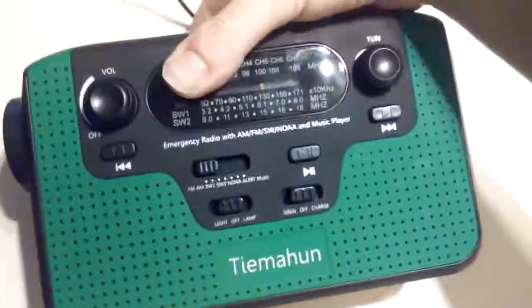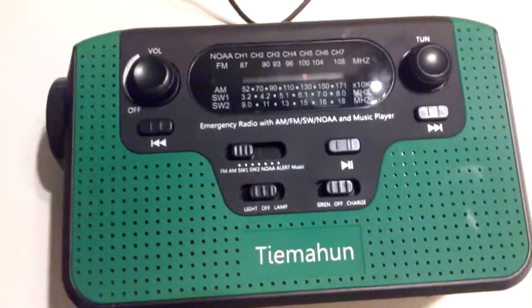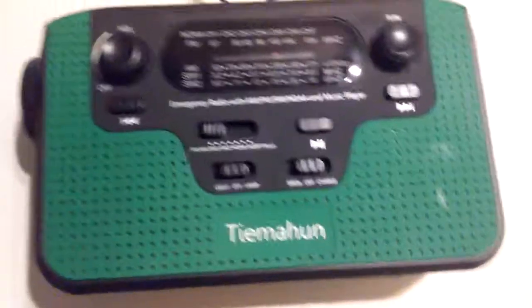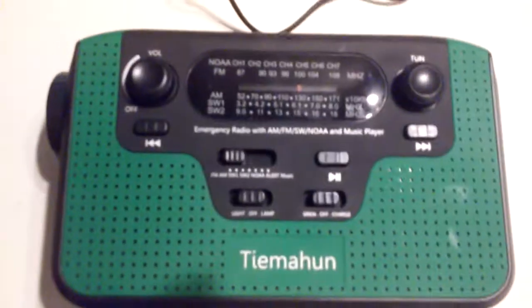Reasonable price. I will put a link below where you can check it out for yourself and see what you think.